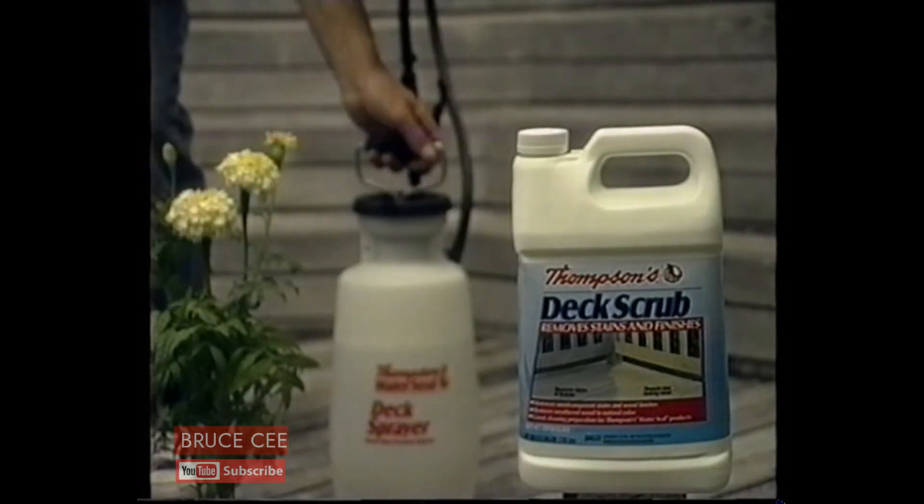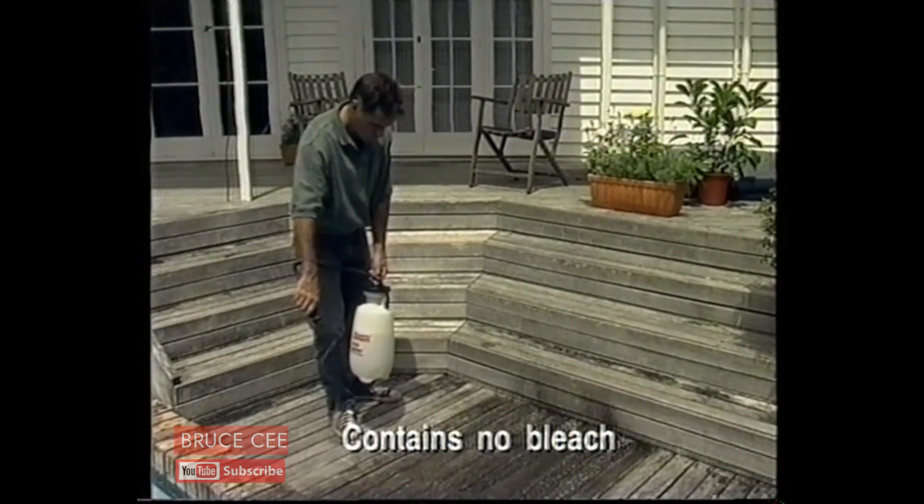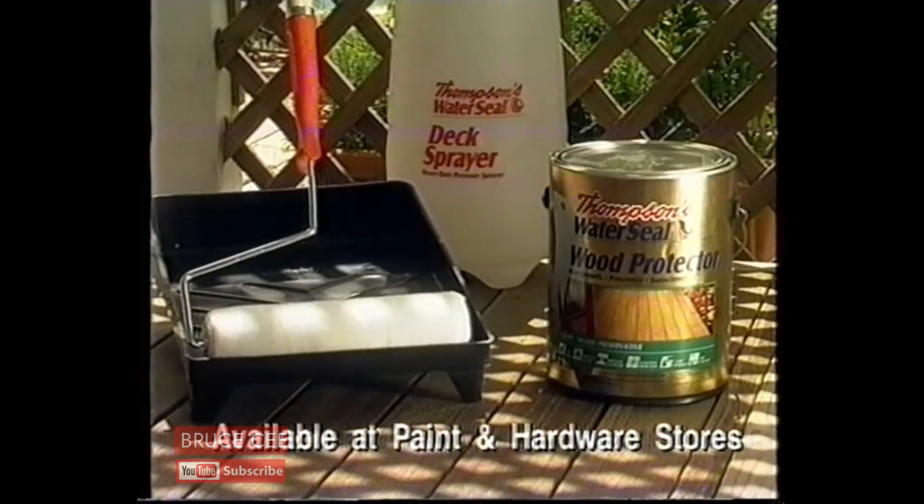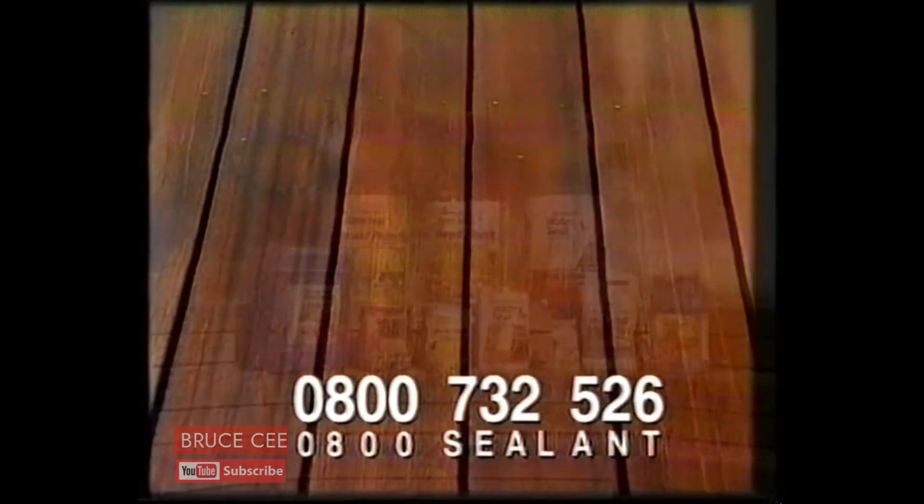To really clean your deck, there's Thomson's Deck Scrub. It will even remove some stains. It's that simple. Now, apply one of Thomson's proven waterproofing products and relax.